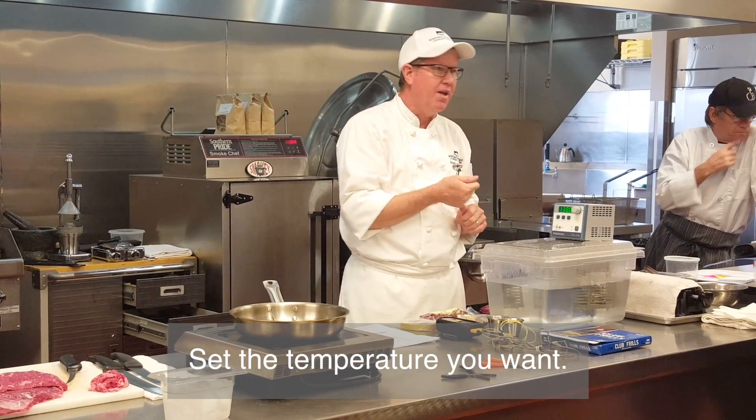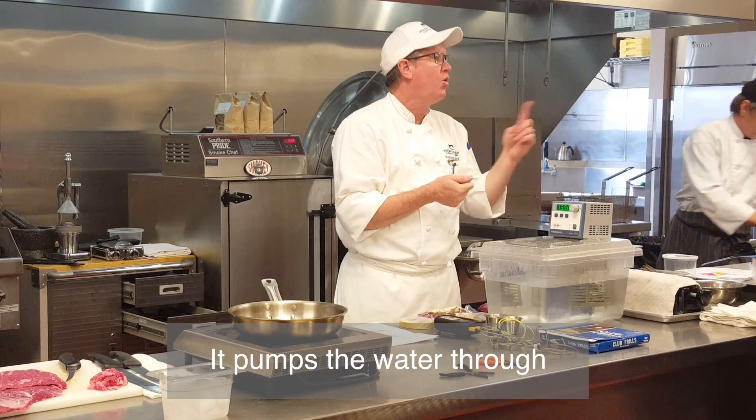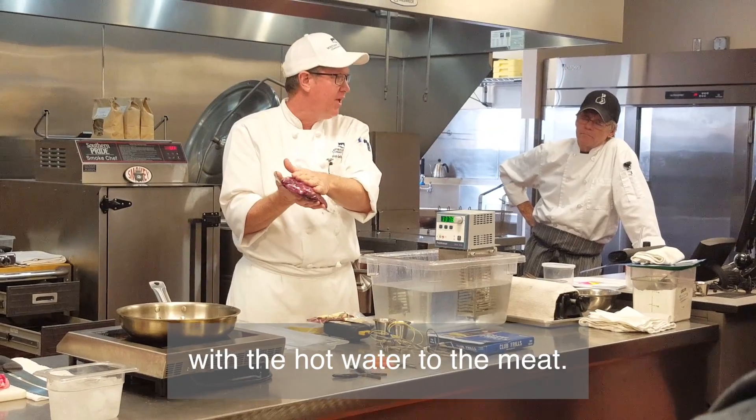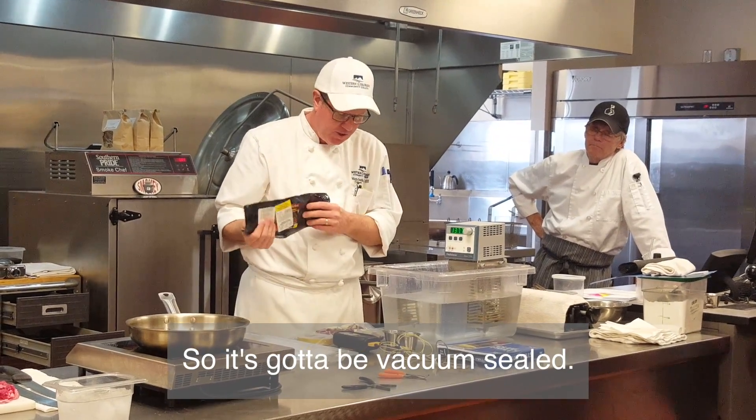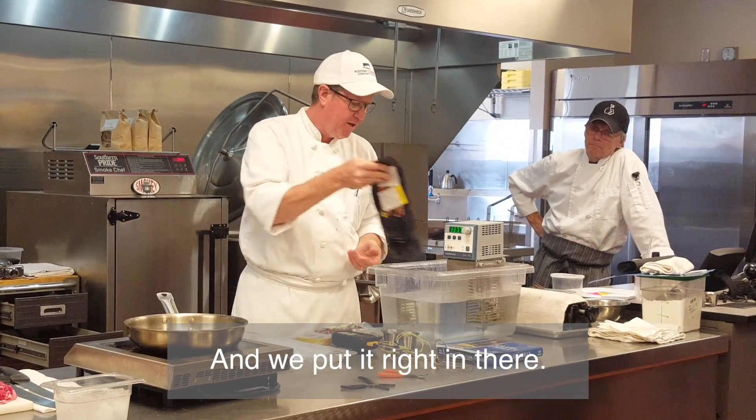If you set the temperature you want, it's very accurate. It pumps the water through and as it senses it's not warm enough, it heats it up. Just get good contact from the hot water to the meat. If you have air in there, it's just going to float. So it's got to be vacuum sealed — that one is just the way you seal it and put it right in there.